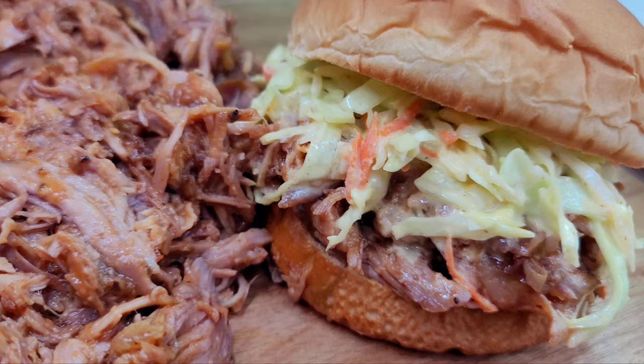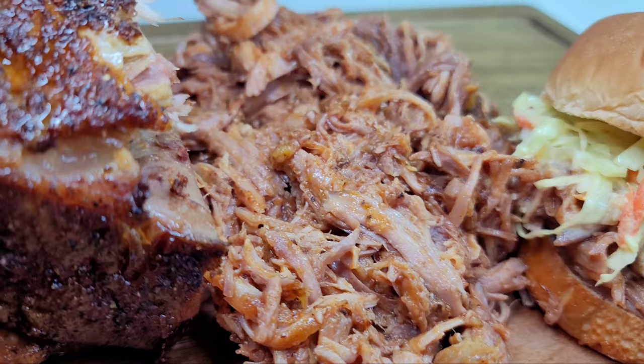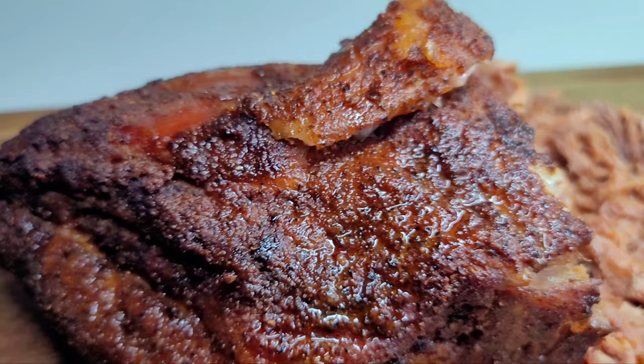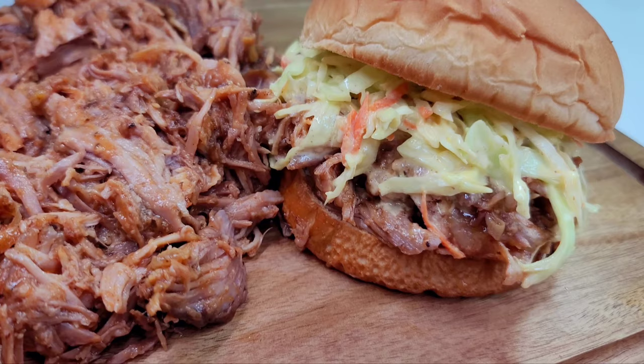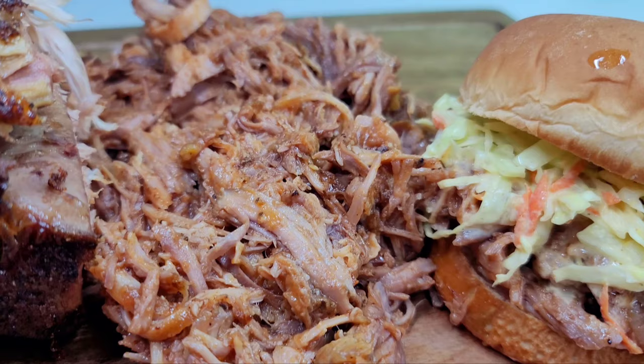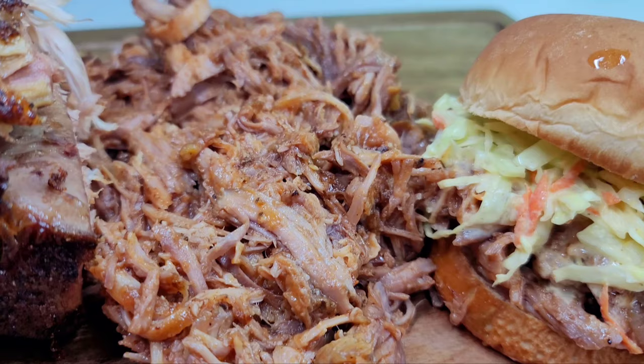This is my take on a pulled pork shoulder in the oven — cooked to perfection, extremely tender, juicy, bursting with flavor, and everything you would want in a pulled pork. I hope you guys enjoyed my video. If you did, give it a thumbs up, share it, leave a comment down below, and don't forget to hit the subscribe button. I'll be leaving all my ingredients and measurements in the description box — see you guys in my next video, have a good day and enjoy!